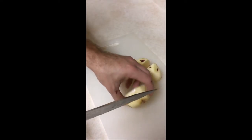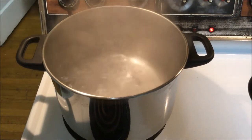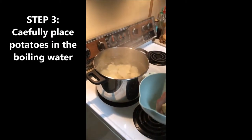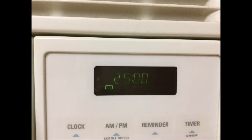Cutting them into smaller pieces will cut down on the boiling time needed. Your water should now be at a rapid boil — we can now drop the potatoes into the boiling water. Use caution as the water is hot. Set the timer to boil the potatoes for roughly 20 to 25 minutes.